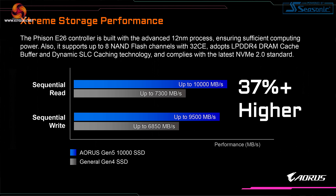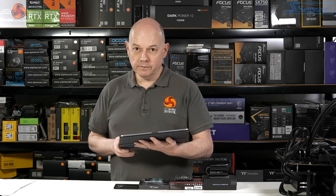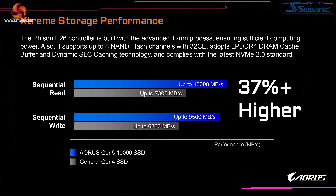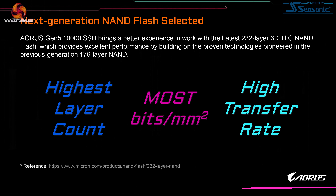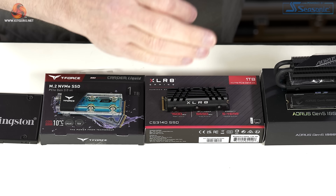The new Phison E26 is built on a 12 nanometer process. Previous models such as the E16 and E12 used a 28 nanometer process, so the E26 is quite a step forward. It has 8 NAND flash channels, which has been true of Phison controllers for quite some while. Cache support is LPDDR4; the fact it's LPDDR4 rather than regular DDR4 should help save on power. Gigabyte has selected 232-layer next-generation NAND flash, compared to some drives here with only 96 layers, allowing for much denser storage.